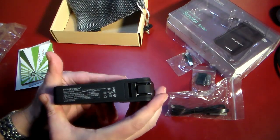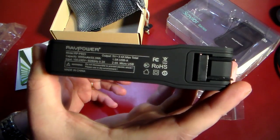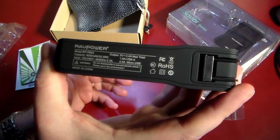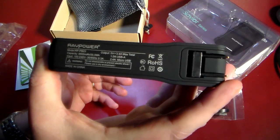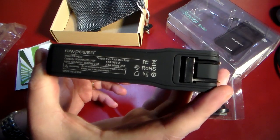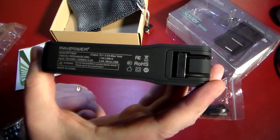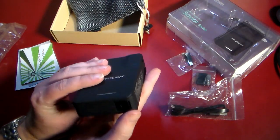Based on the LEDs, you can see how much juice is left in the RavPower device. The capacity is 9000 milliamp-hours. The input and output specs: the built-in micro USB cable delivers 2.4 amps, and the USB-A port outputs 1 amp.